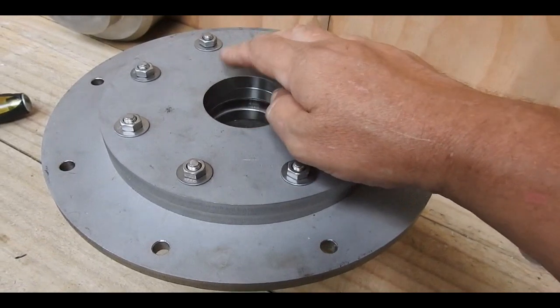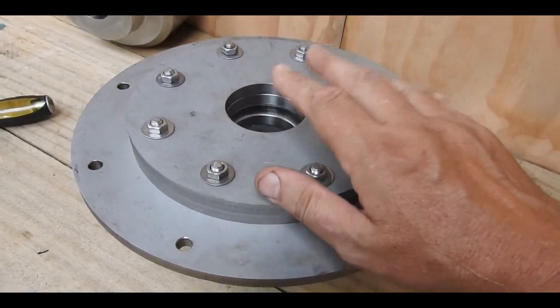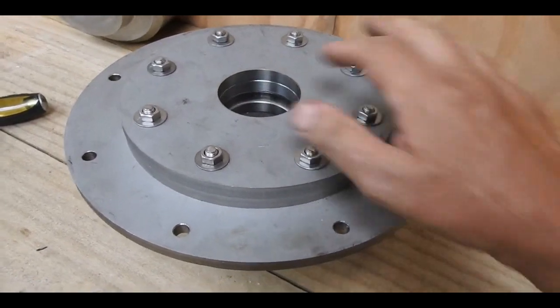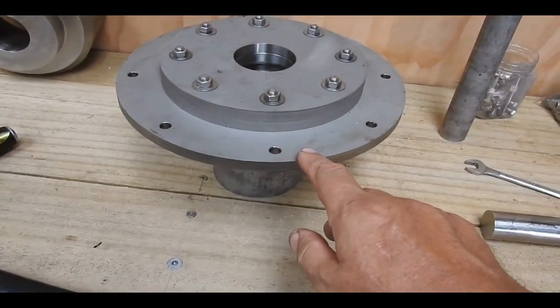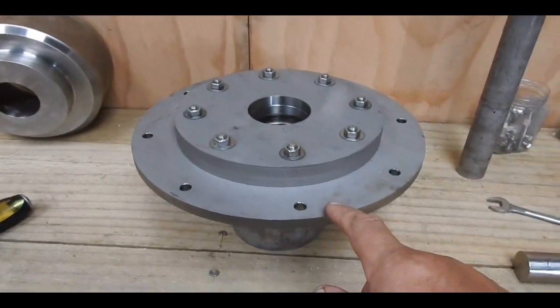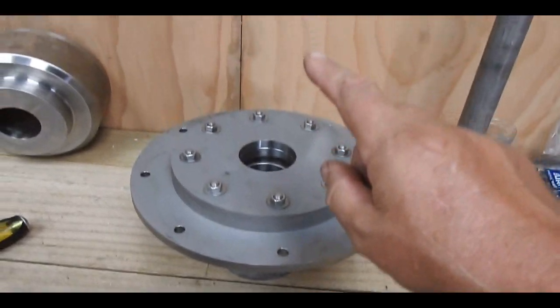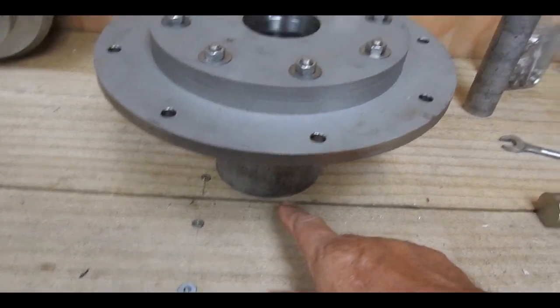Sixty millimeters — that's two and three-eighths inches — for the actual restriction. Each of these is half an inch thick. Total height of the structure, including that, is twelve inches — twelve inches that the gas has to travel through before it can come out through the bottom of the reduction zone.